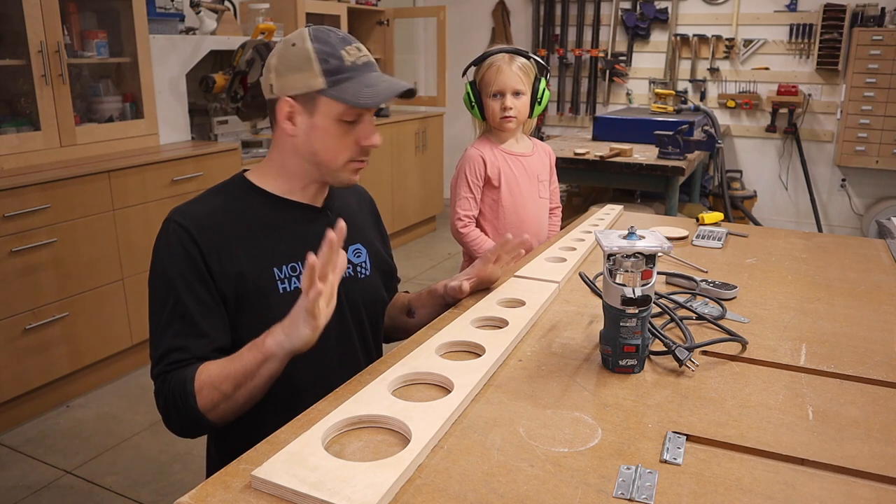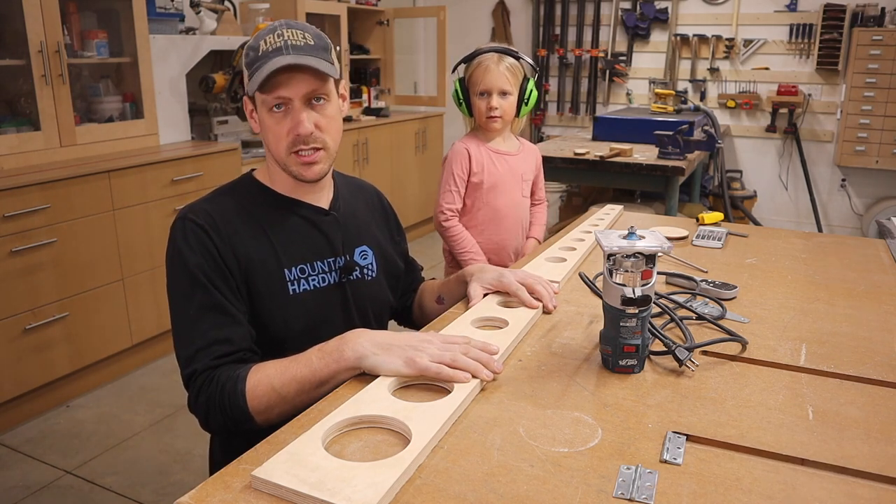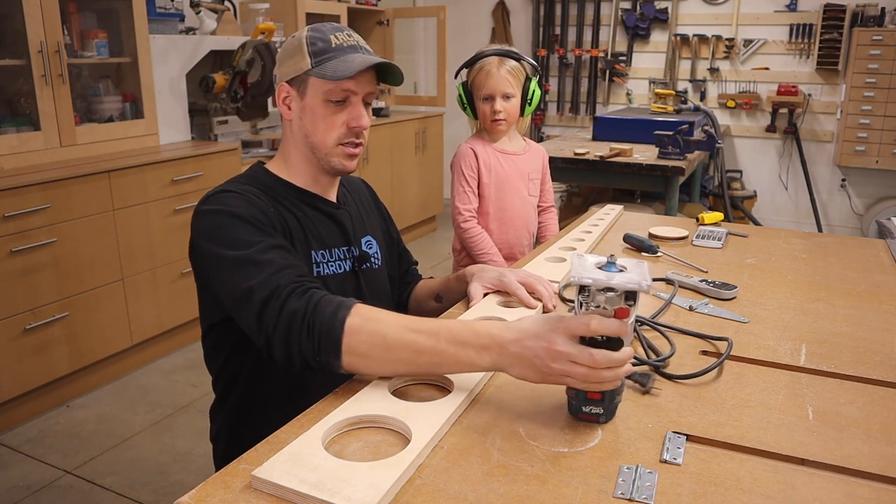Next we're going to add a round over to all of this — it's purely cosmetic as well. You don't need to do this if you're making one for yourself. I think the bit I'm using is just a quarter inch.